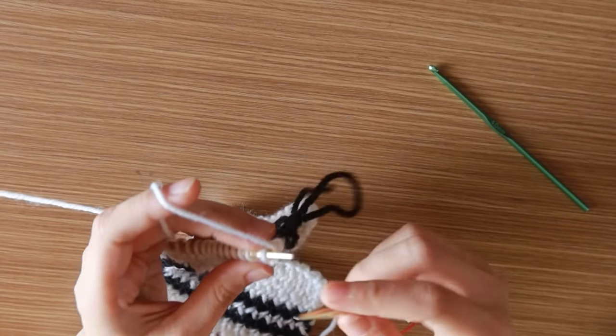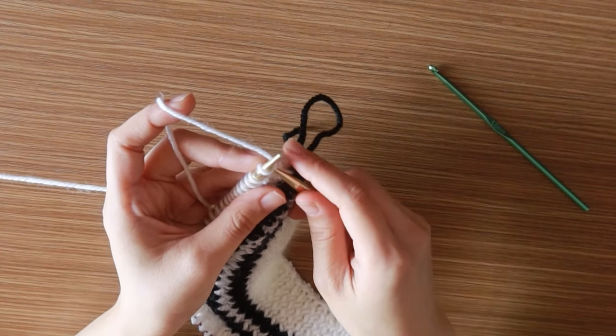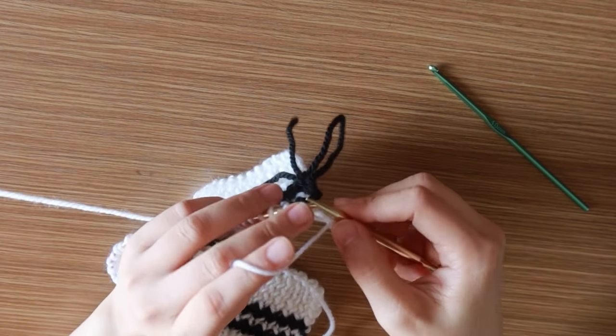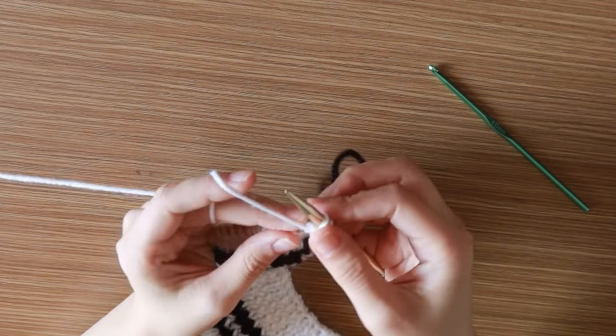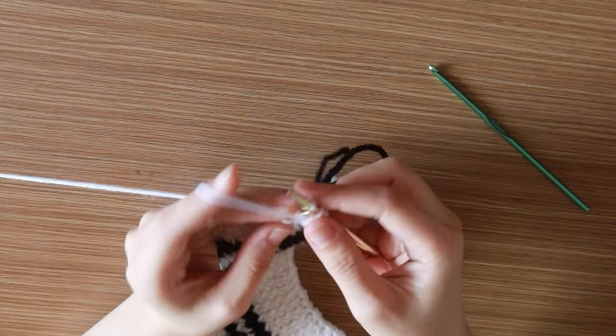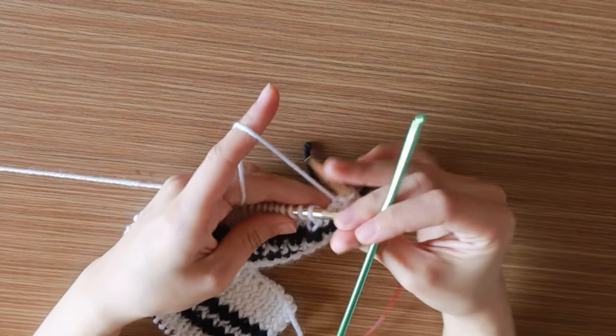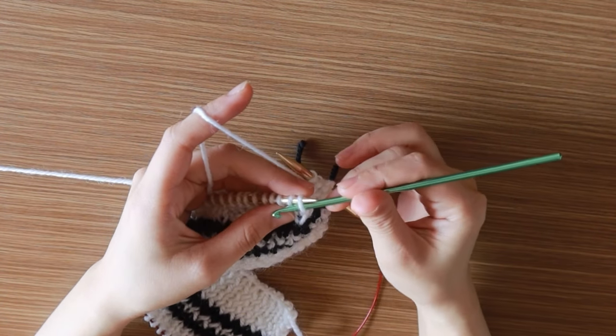Then I started creating the pattern using the narrow left cable, left cable, white left cable, and moss stitches. There are cable charts on the pattern — you can refer to those charts to help you with the cables. I like to use a crochet hook to help me with my cables.